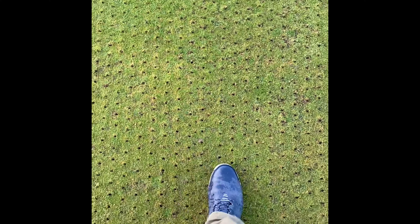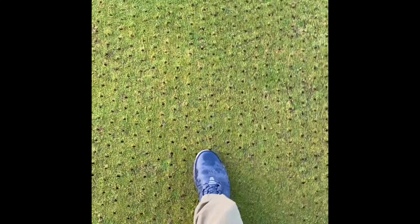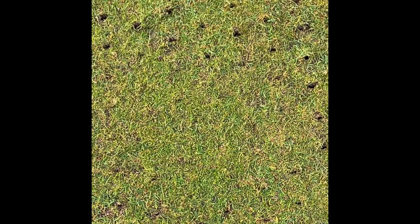But if you watch closely, if I put my foot in position and I just start doing this — which is what a mower would do — and then have a look at that. You can see how quickly they close over. You can't even tell they've even been opened up.